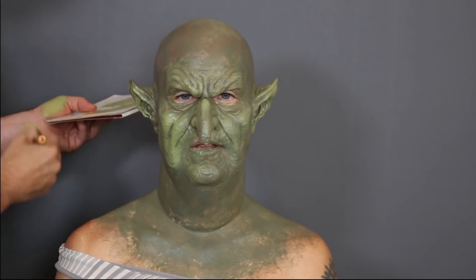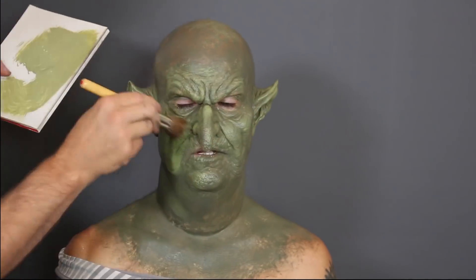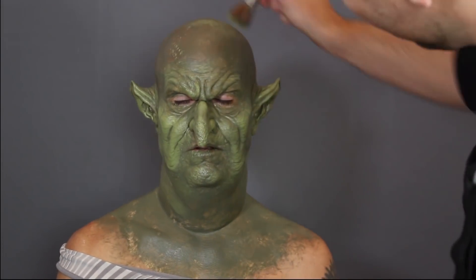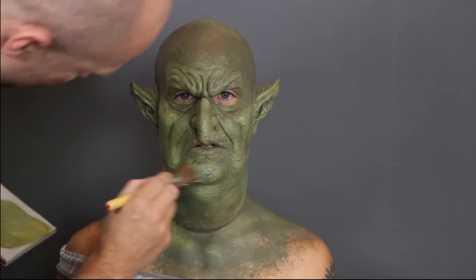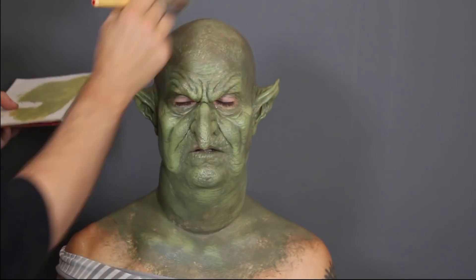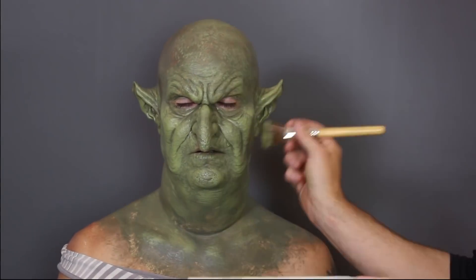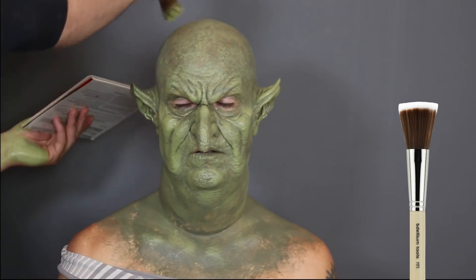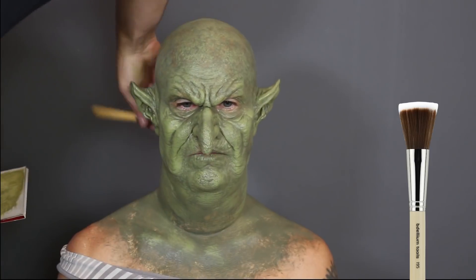Now I'm doing a little bit of dry brushing. I want the flesh to be a little bit lighter but still green, so I'm going over with like an olive - almost a lime olive - and dry brushing over the top to hit the high points and make the prosthetic pop. I want to stipple and make his skin really splotchy, because it is a swamp hag. The brush I'm using is the 195 stipple brush by Bdellium Tools - it's really great for large areas like big bald caps, chest pieces, necks, and full faces.